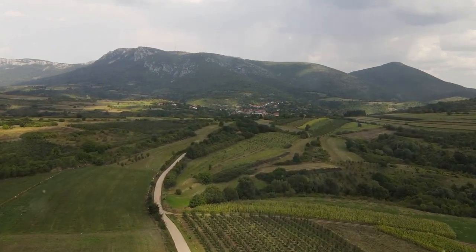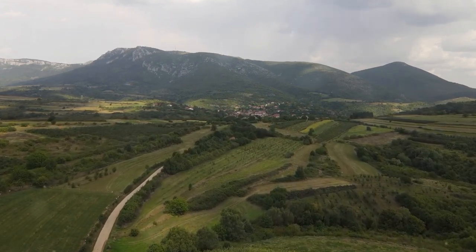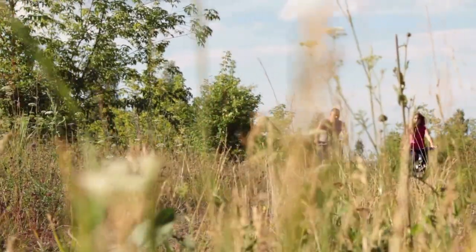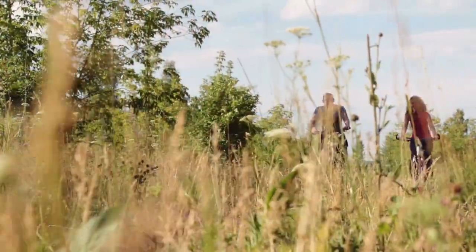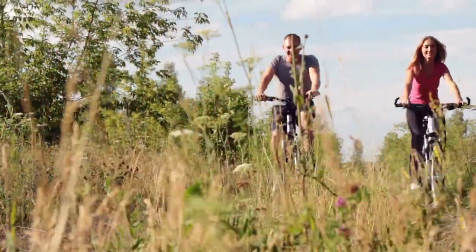Its maximum range is 52 miles, which might not be sufficient for those long weekend rides. The bike's top speed is another area where it doesn't quite measure up. At 25 miles per hour, it's not as fast as some other models, potentially making for a less thrilling ride.